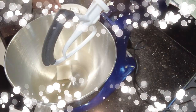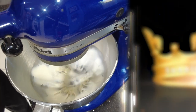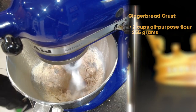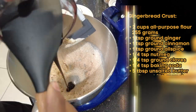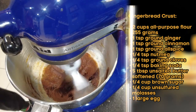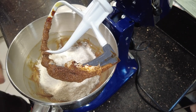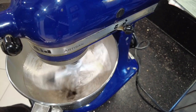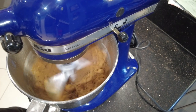To make the gingerbread crust, first cream your butter until light and fluffy. Then add your brown sugar and cream together for two minutes utilizing medium speed. You'll follow this by your molasses, stirring to combine. Then add your egg and mix until incorporated. Add your flour, baking soda, and spices which consist of ginger, cinnamon, nutmeg, allspice, and cloves.